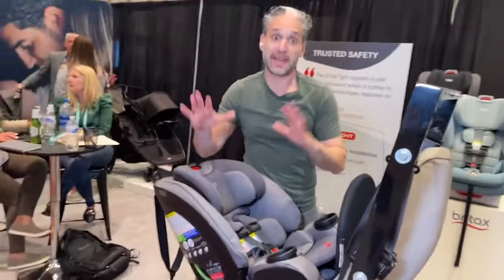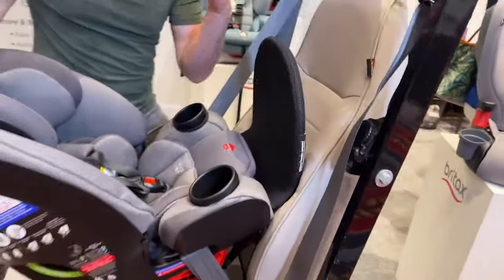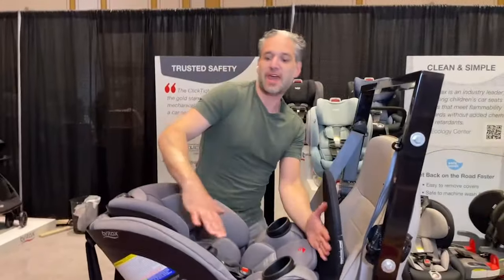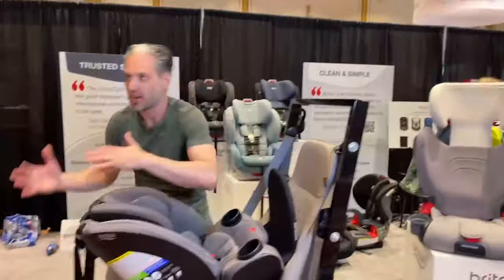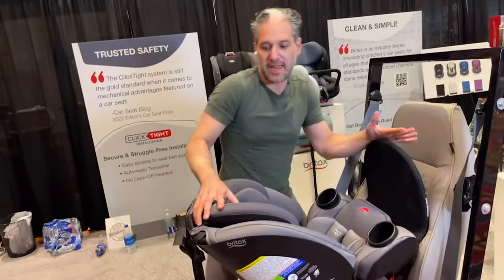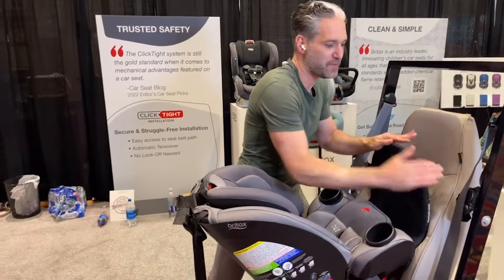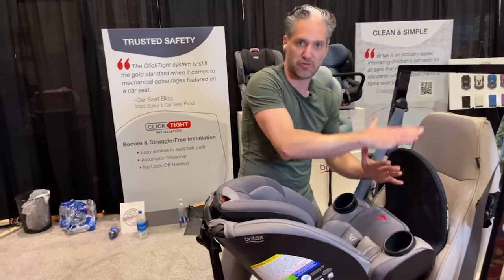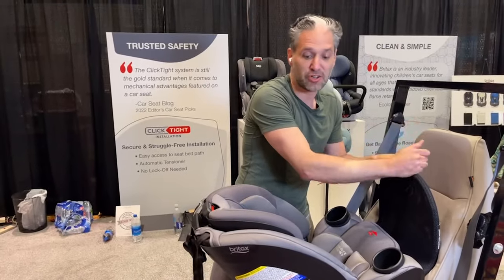You can get, as an accessory, this anti-rebound bar. So what does that do? If you imagine you're rear-facing in a car and we're driving in this direction — God forbid you're in a crash — the car seat is going to go in this direction, and then there's going to be this recoil, this rotation backwards. What the anti-rebound bar does is when it recoils back, it stops the forces by having this go up against the back of the seat, so the baby does not have to go back in that direction. Having an anti-rebound bar is super, super safe and secure and wonderful.